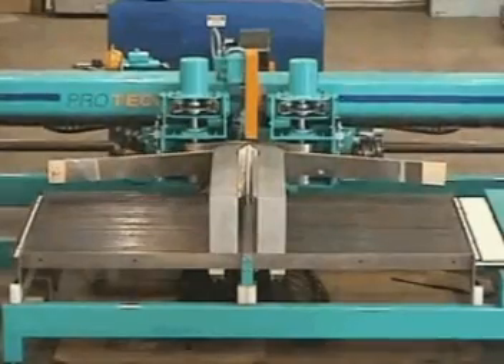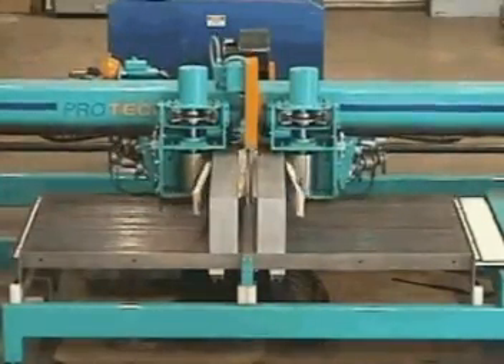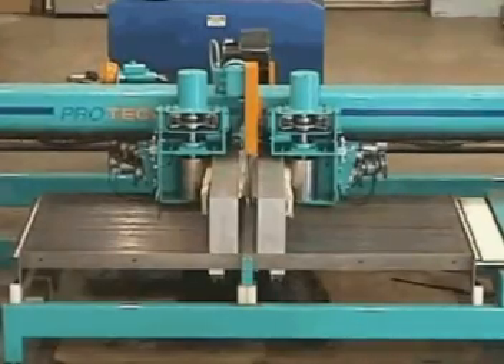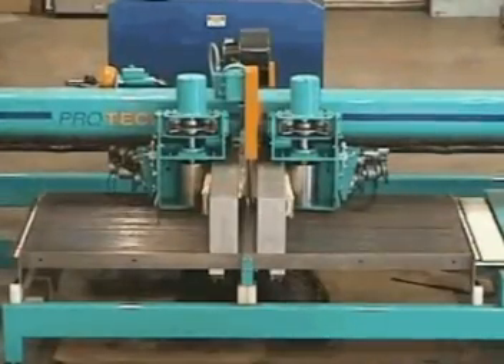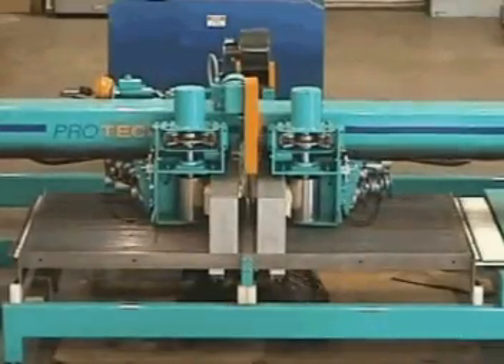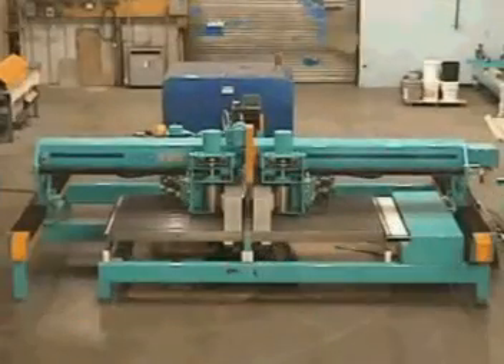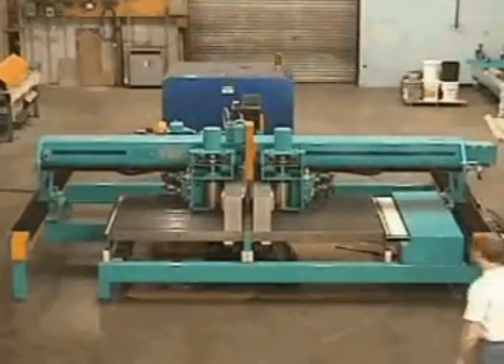Pressing a button on the console begins the machine cycle. The overhead bridge moves forward and the tensioned stainless steel band forms the component to the form arms. Once the part is cured, the machine automatically cycles to prepare for the removal of the part.